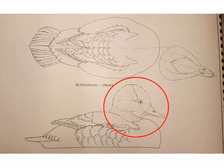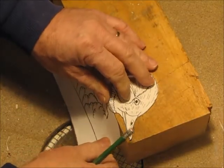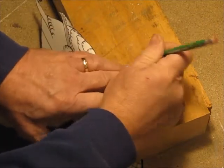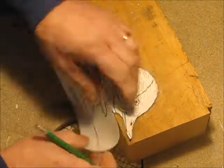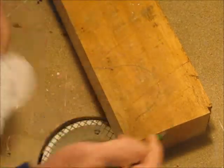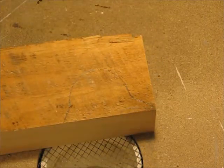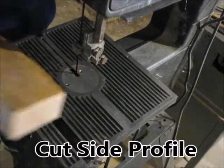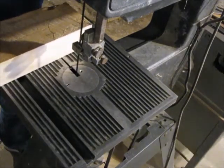I'm going to start by marking and cutting the side profile. There's a lot of bandsaw work to create the basic shape of the head. I'll try to speed this along for you.